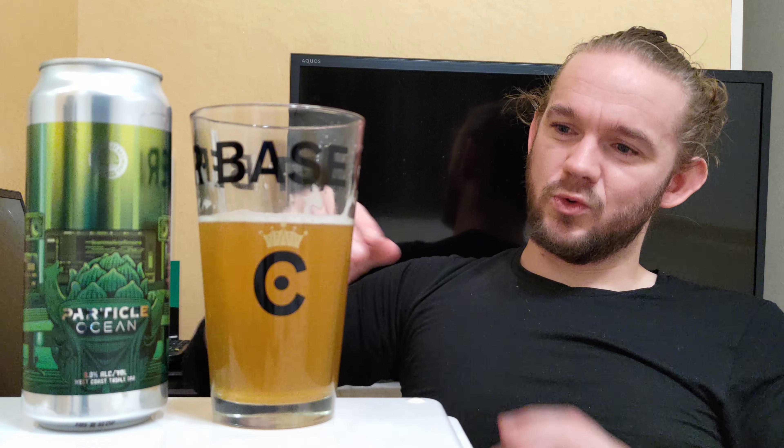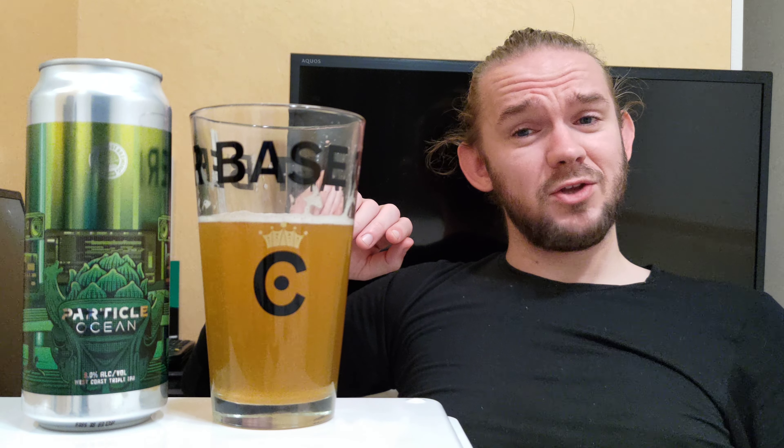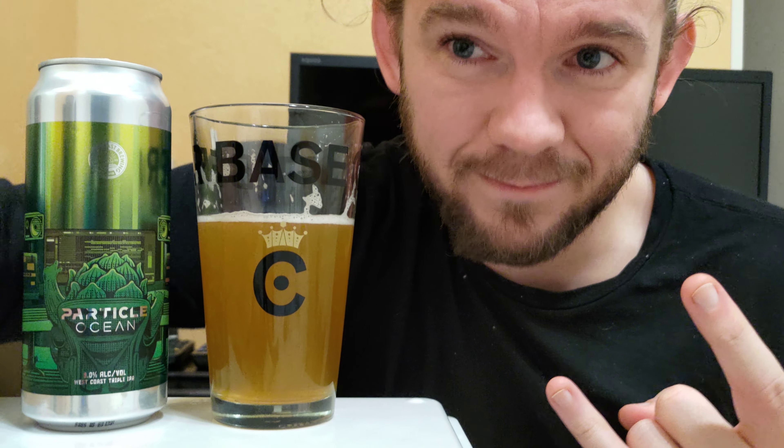Lovely beer, this one, and a very nice introduction to West Coast Brewing. We do have a hazy IPA from these guys to check out as well, because apparently they do that style very well too. So this was the Particle Ocean — a West Coast triple IPA at 9% ABV from West Coast Brewing in Mochimune, Shizuoka Prefecture, right next to Mount Fuji in Japan. Really glad I got to review one of their beers while I'm here. Thank you again for watching. Please like, subscribe, share — all the usual YouTube stuff. Let me know your thoughts on this beer in the comments and what your favourite beers are from West Coast Brewing. Do give me Japanese brewery and beer recommendations if you have them. Slàinte! Skål! Cheers! Kanpai! See you guys in the next one.